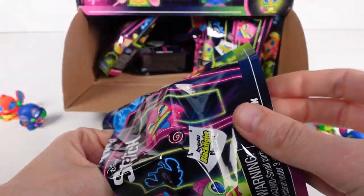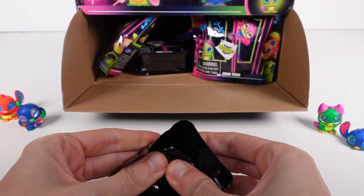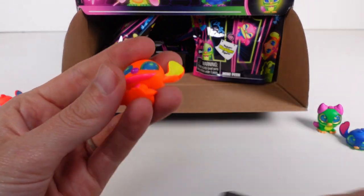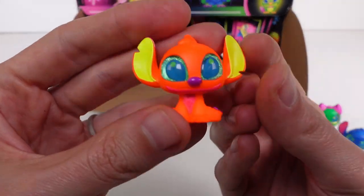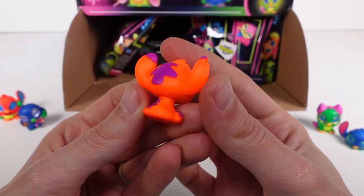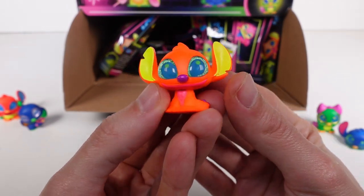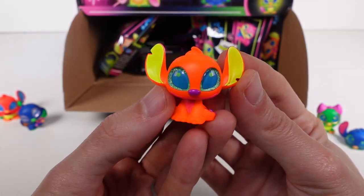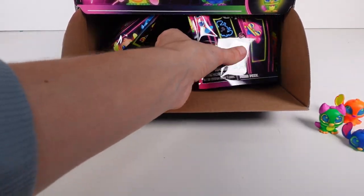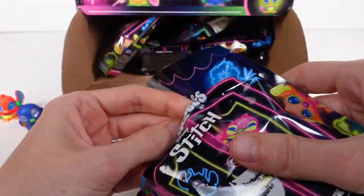Next we have regular Stitch — this is the first one on the list, a classic regular Stitch, and it's so cute. I love the colors on this one — the bright orange and yellow just pop! This one is a common. So far so good — we've got about half of the collection already.